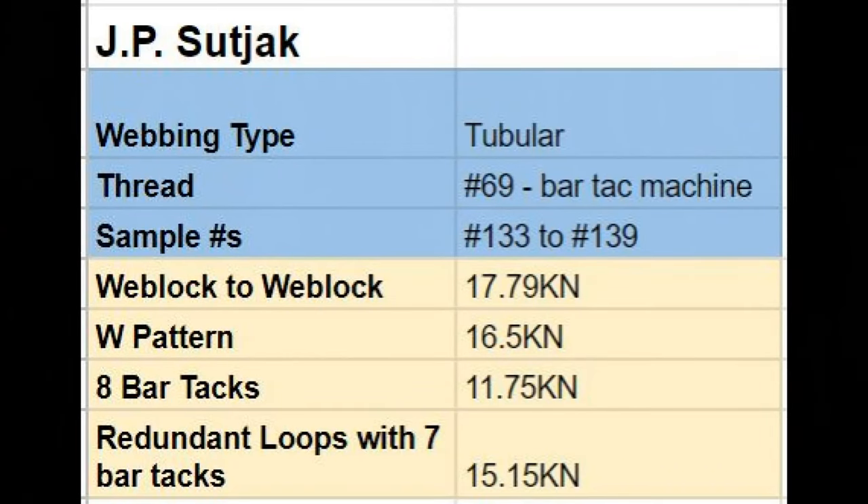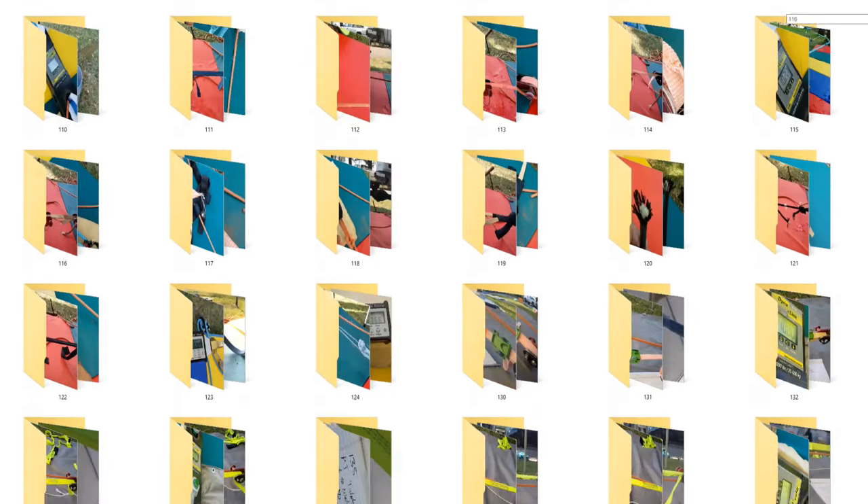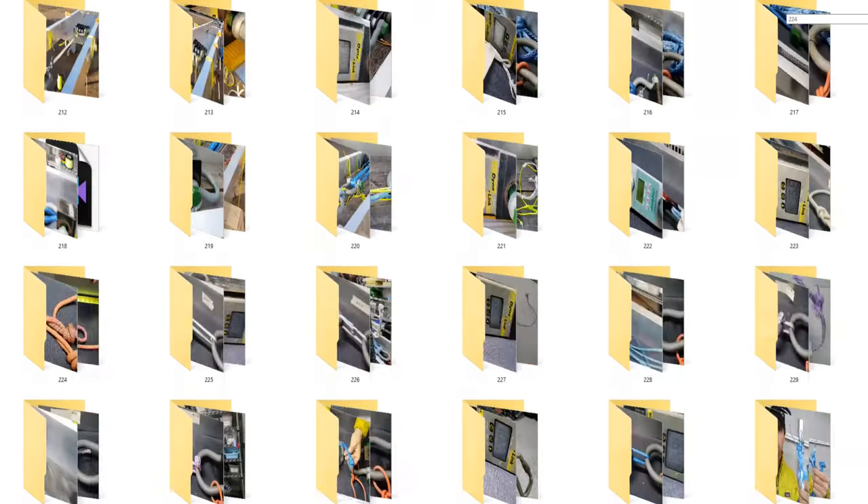JP Setjack sent me tubular webbing and he sewed everything with a bar tack machine with number 69 thread, which is basically the smallest thread you would pretty much ever use, and that's what some of my bar tacks have on them. If you have access to the Slack snap samples, these are samples number 133 to 139. If you want to see the full videos, all my patrons have access to that.